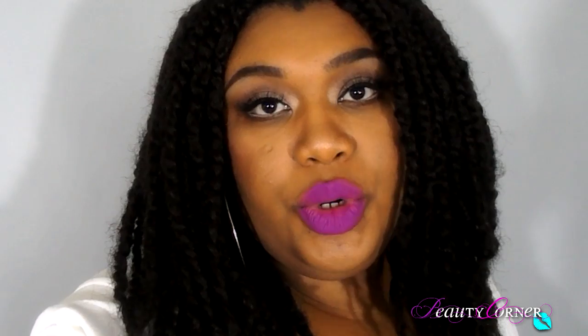Hey beautiful dolls, what's going on? As you guys can see, this intro is a little different — I filmed an intro with the other clips but it was just too bright. So I decided to put up my lights and hold my camera in my hand. This is a very springy look: a purpley-pinky bold lip which is Kat Von D's LUV, and my eyes are a pinky champagne color.